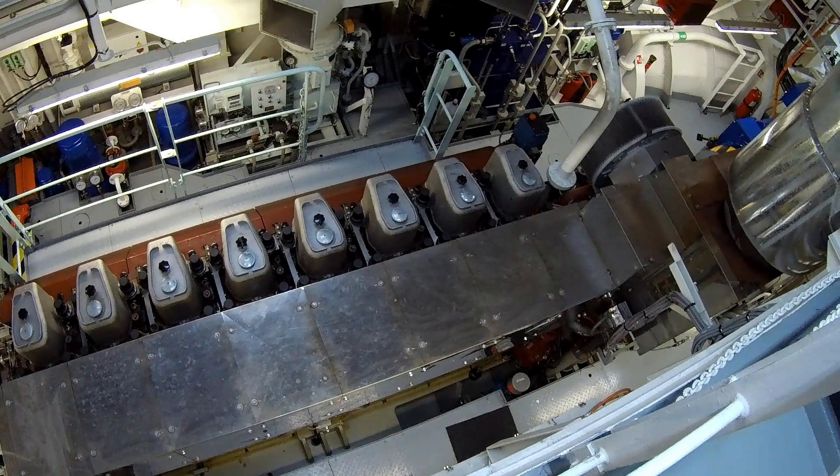Today I'll guide you through one of the most common routine tasks for a mechanic on a small vessel – preparing and starting up the main engine.